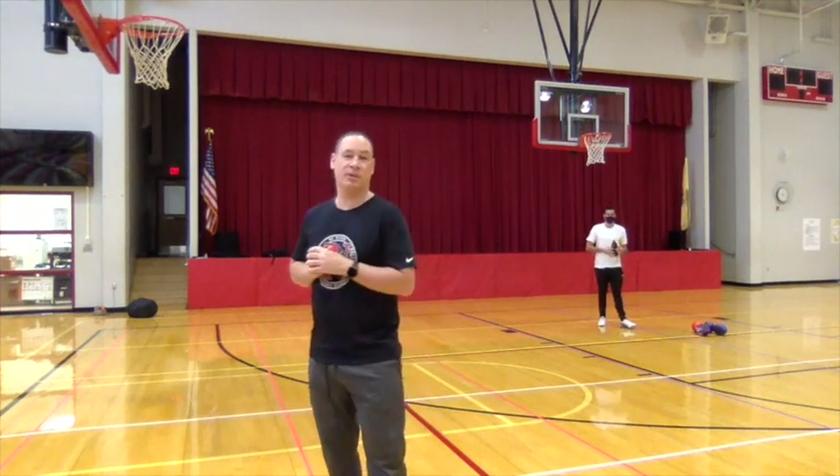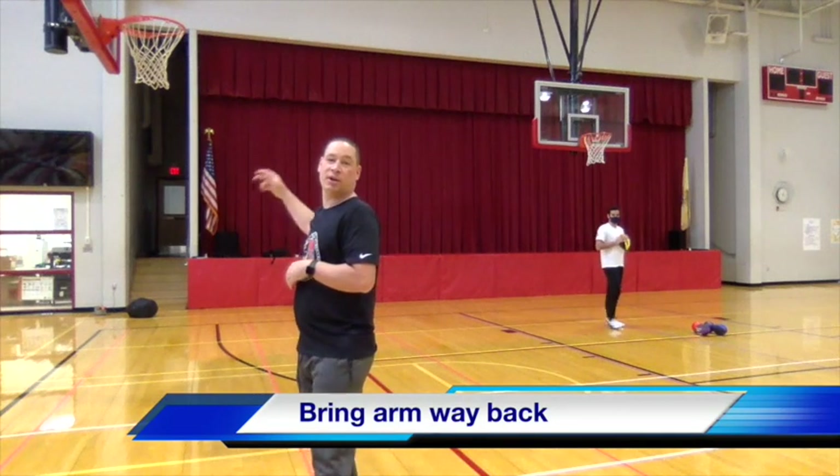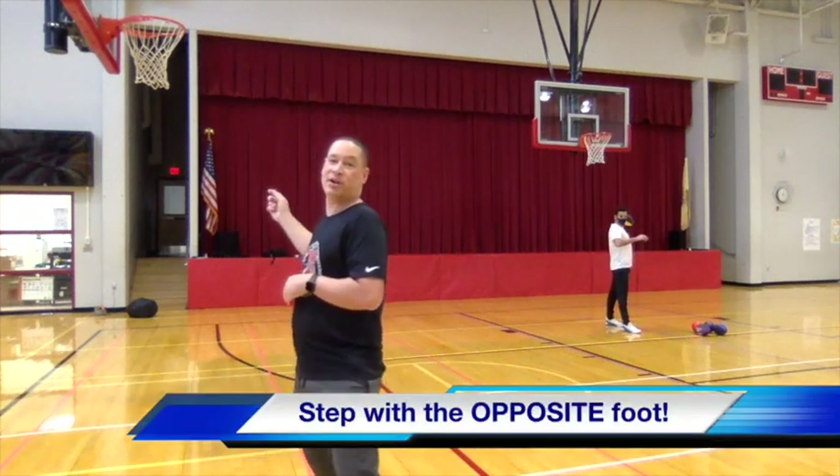Things that you need to know about throwing. What we're doing every time we throw, we want to make sure that we bring our arm way back, we step with our opposite foot, and we follow through.